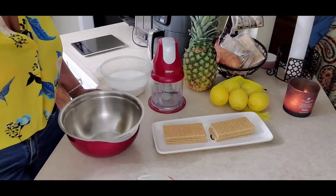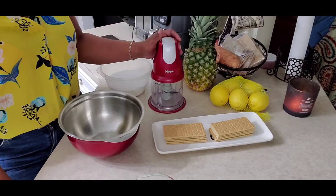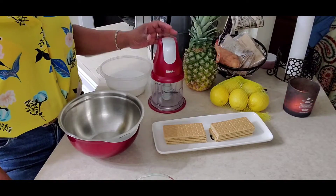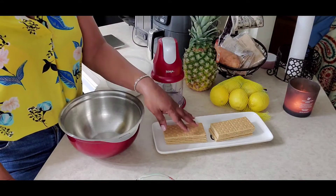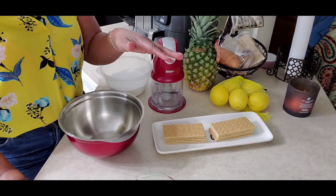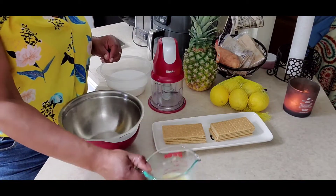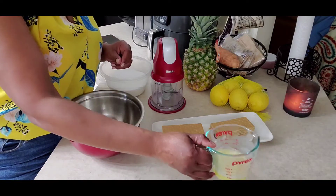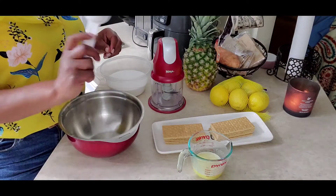Hey, welcome back to Envy. We are now ready to start the crust for the cheesecake. It's one and a half cups of graham cracker crumbs, which equates to about 10 graham crackers, five tablespoons of melted butter, and we're going to do a quarter cup of sugar.